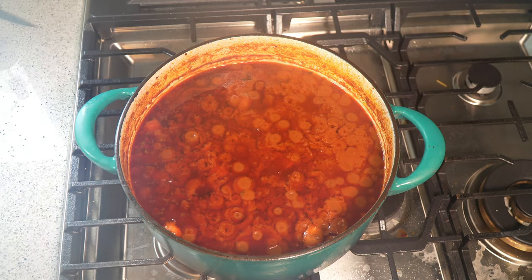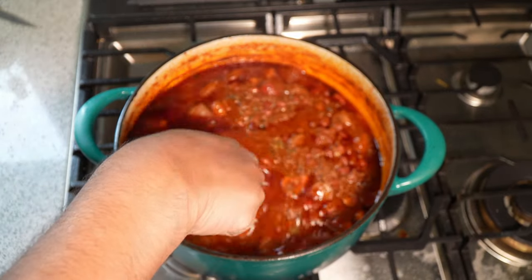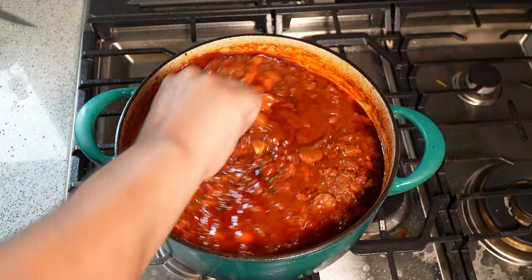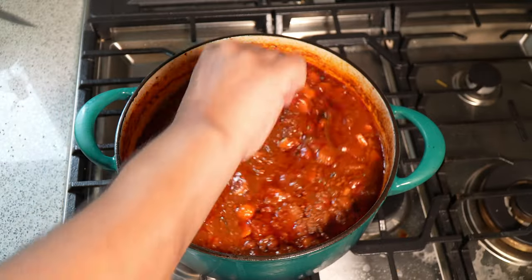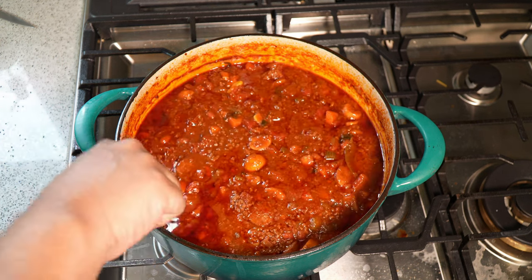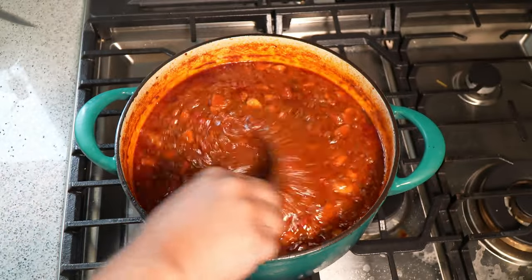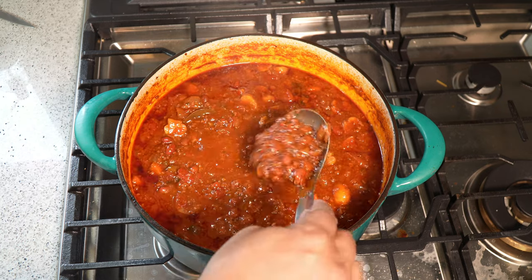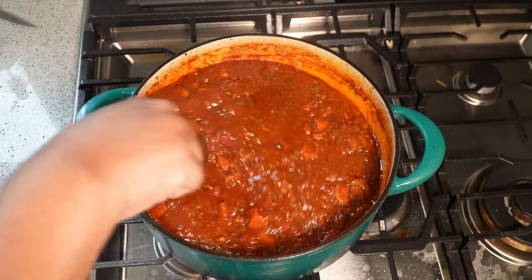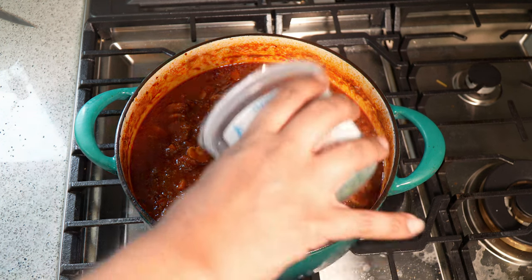It's been in the oven for two and a half hours and this is what we're left with. I did stir it once. If you wanted to remove some of that oil from the top you can, but I like mixing it in. This is fully cooked — what you need to do is taste it for salt, which I already did and didn't add any more. Determine whether the consistency and thickness is to your liking, keeping in mind that as it cools down it will thicken further.